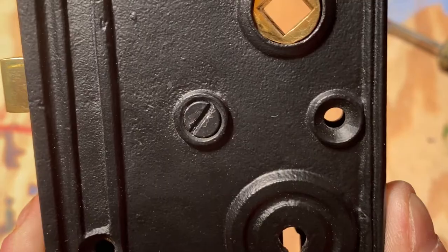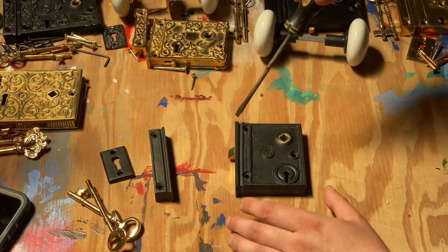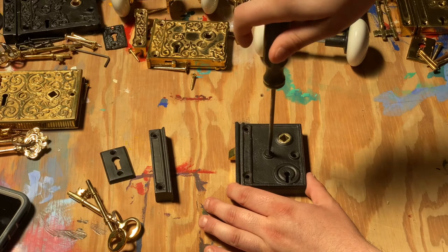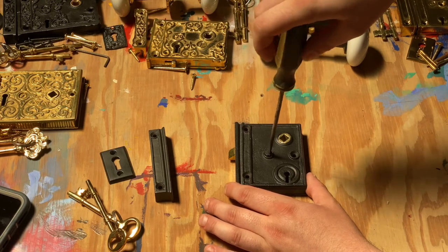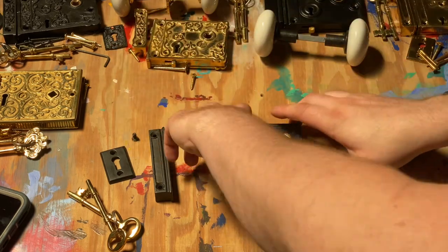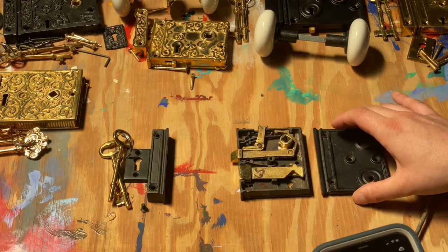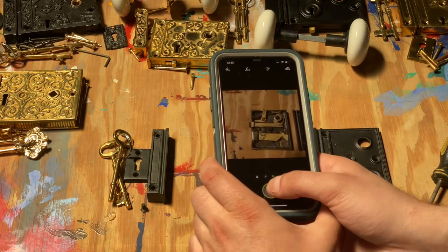To get started, remove any screws that may be holding your faceplate in place. Before you do anything else, it is important that you take a picture of the interior in case anything shifts or parts fling across the room.